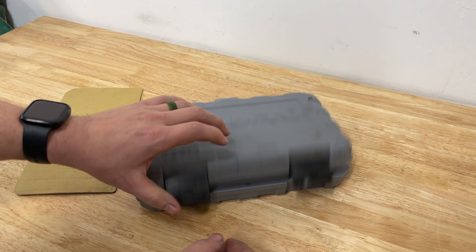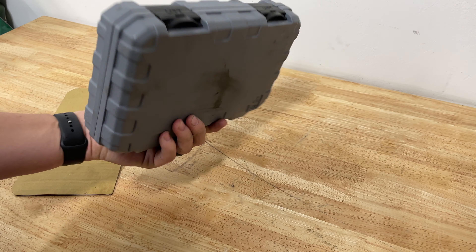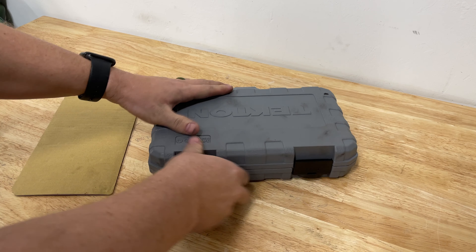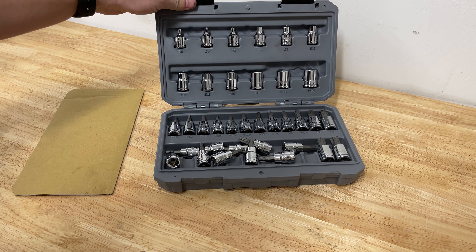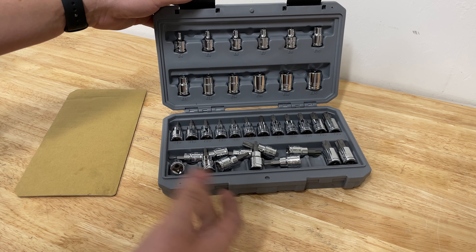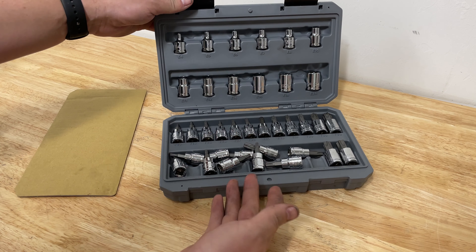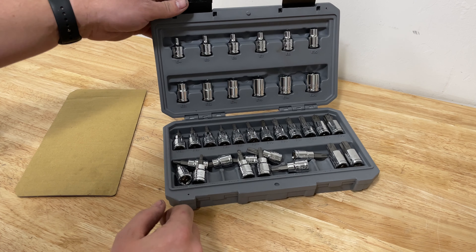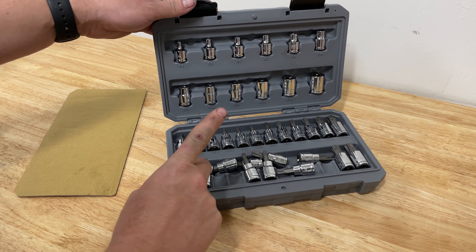If you take the cardboard off and close it back up, this is what it looks like when you open it back up without it in there. That isn't the biggest deal — you can just keep it in there — but it's annoying. I want to be able to open it up and see these beautiful tools. They look fantastic, so I want them to be visible. That's number one.